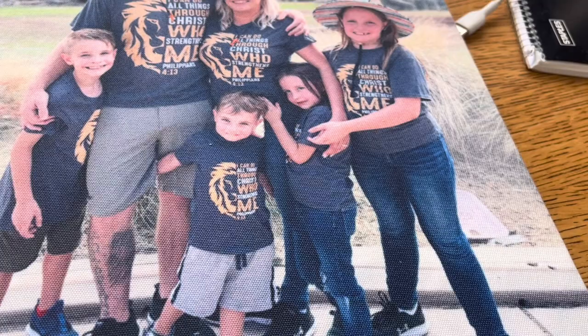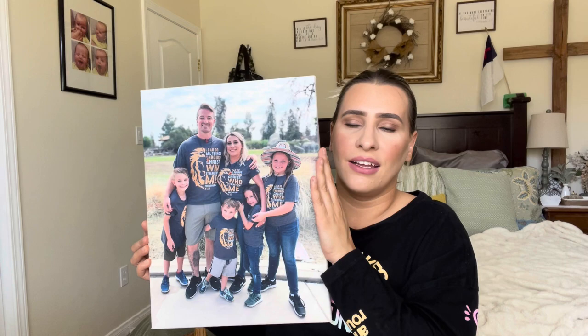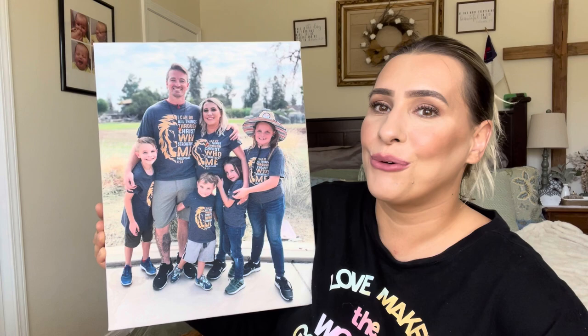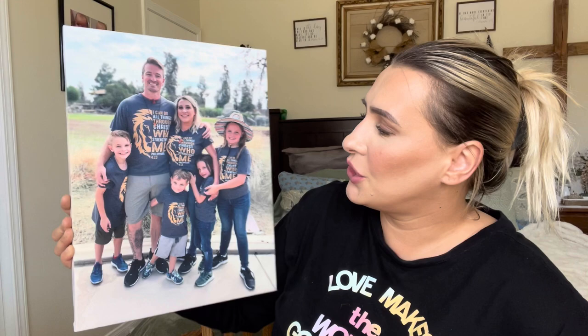I just love this. This is my family — my daughters, my two sons, and my husband. This is a trip that we took to the zoo and we're all wearing the same shirt. I definitely wanted to get this made into a picture, and I thought this was the best way to go about it.